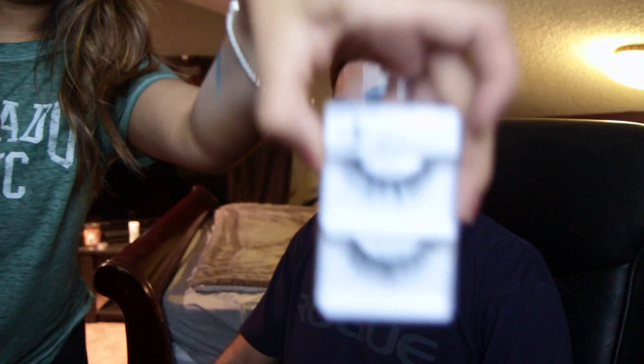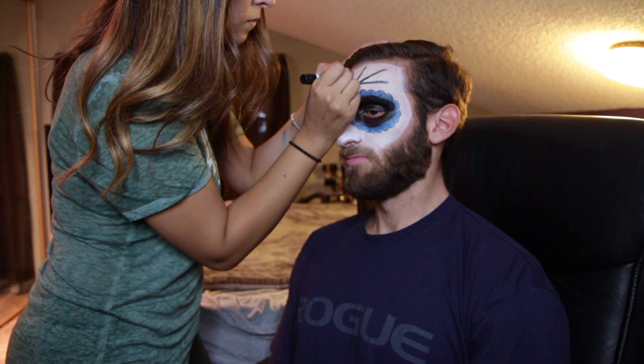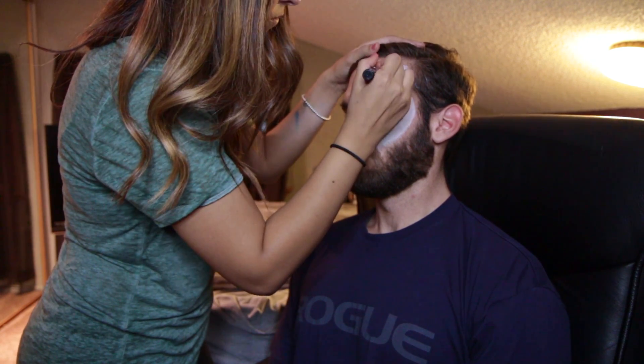Look like an undead drag queen! So that actually is a pretty good spider web — that's not bad. Not bad, Choi!